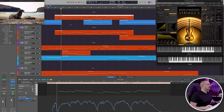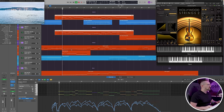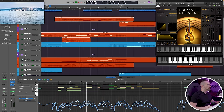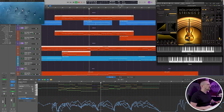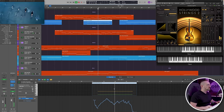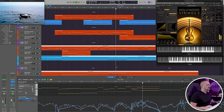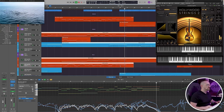Lots of very delicate, intimate textures — which is really what this library excels at. This next phrase is mostly driven by the legato strings, with something of a melody coming in the first and second violins. And then this last phrase features the legato violas, which just sound absolutely incredible in this context.